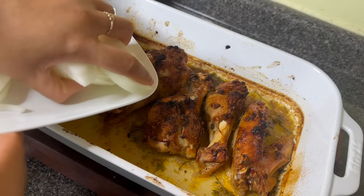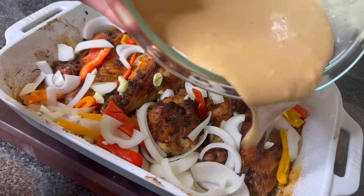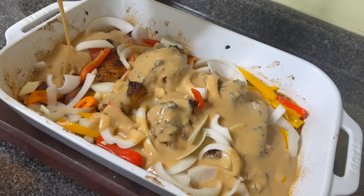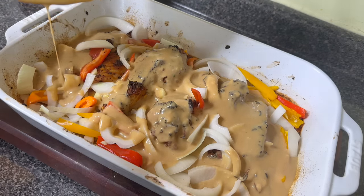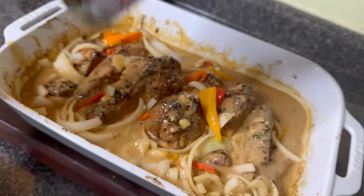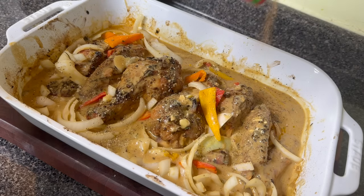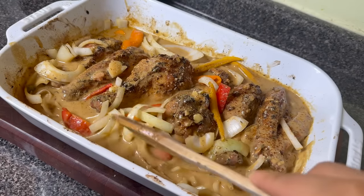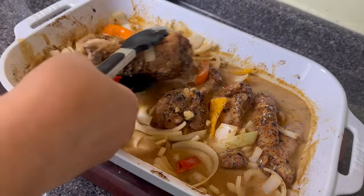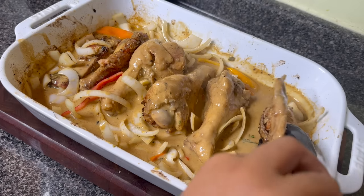Now you can see my nice brown turkey wings. I'm going to add a sliced onion, sliced peppers, and some roughly cut garlic — those little fresh things make your gravy taste so good. I pour the gravy all over the turkey wings and mix everything well, making sure to flip the wings so both sides get color. I added a little extra creole seasoning and garlic butter seasoning, mixed everything up, and flipped the wings.